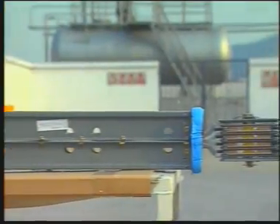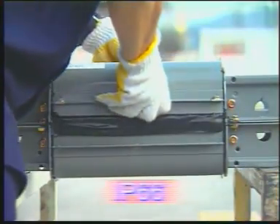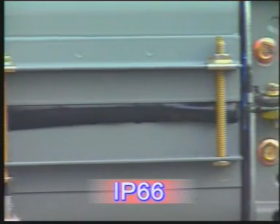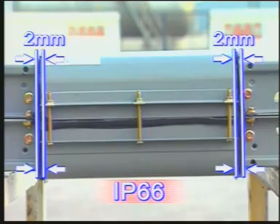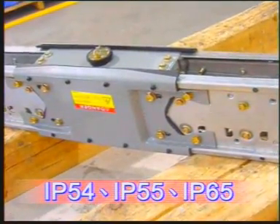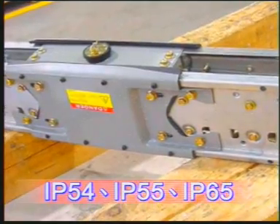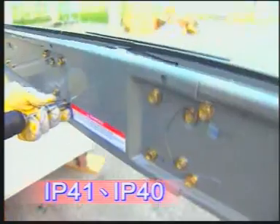Square D offers a complete line of protection ratings: IP66, IP54, 55, and 65, and IP41 and IP40.